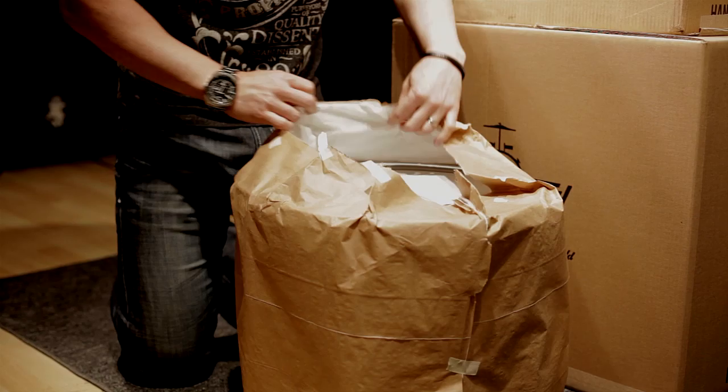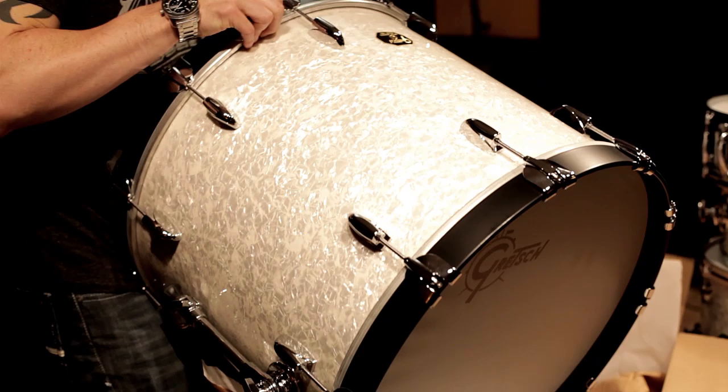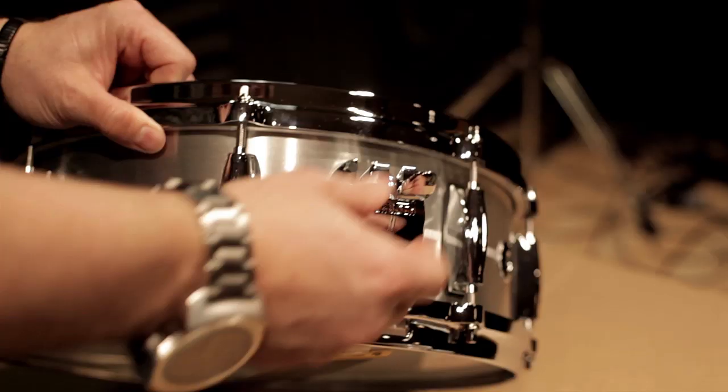Unboxing a brand new drum set is... I hope you guys have all had that experience because it's something amazing. You open the box and you look at how they packaged it and you slowly take out the shell and you just kind of examine it for the first time — and really, it's like falling in love.